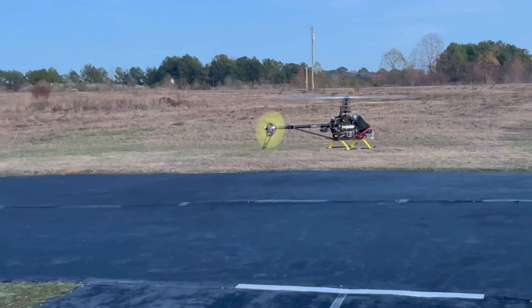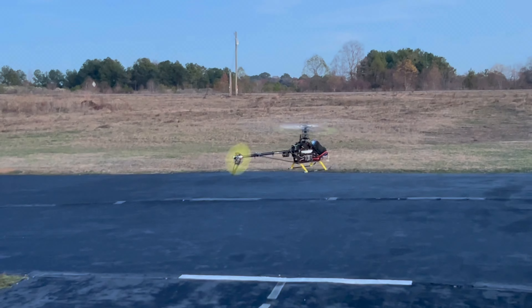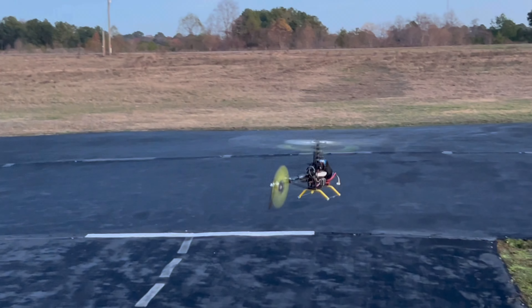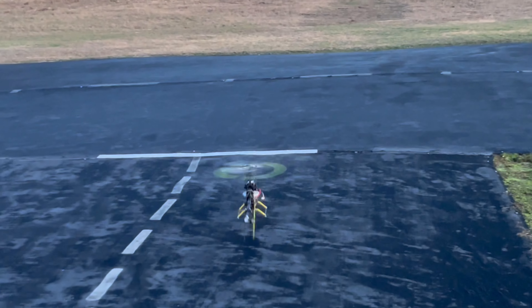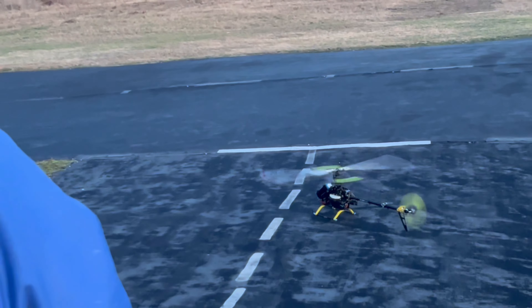I like that yellow. Those are KBDDs? Yes, sir. The paddles and the tail are KBDDs. Man, it's got a little auto to it — that's good. There's a 425 blade.